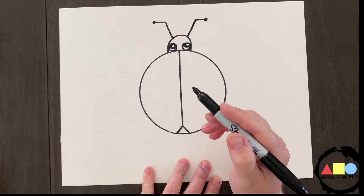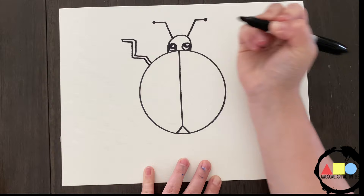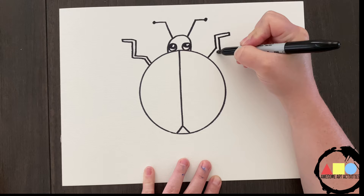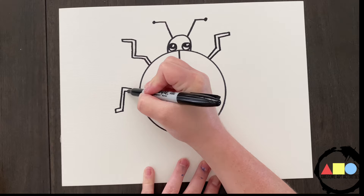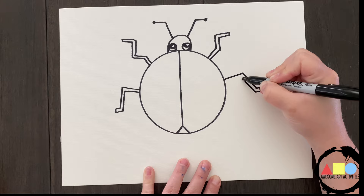Now we're going to add our legs. Let's do the same thing on this side. Trying our best to make it symmetrical, but we're not perfect, so that's okay. We're just trying our best. Now we're going to do another leg, and then another leg — trying our best to make it symmetrical, but knowing that we're not perfect.